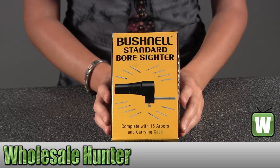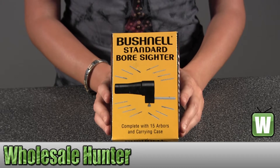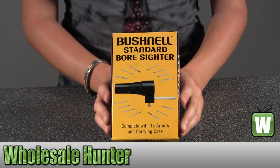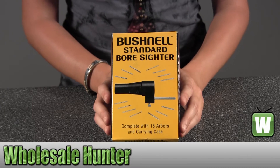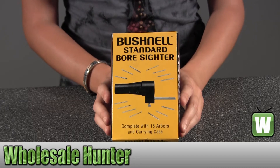Hello, this is an unboxing video from manufacturer number 744-001. This is by Bushnell. This is an Arbor Boresighter kit, it's 15 pieces. I'm going to unbox this for you so you can get a better look.